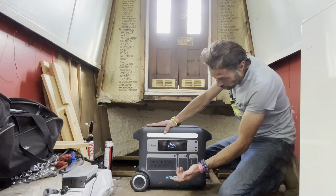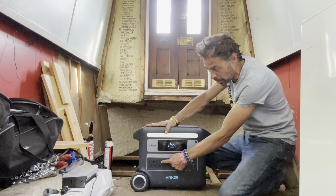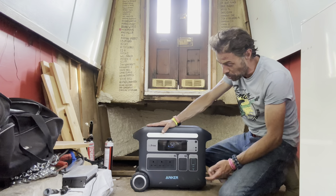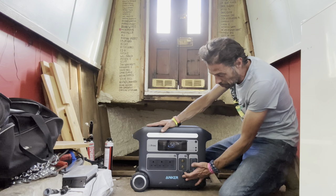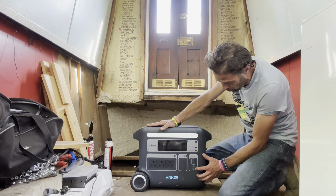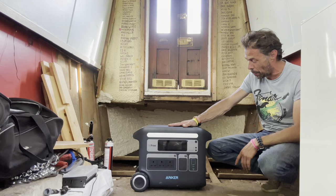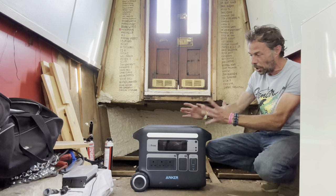In terms of what it can do, it's got three AC outputs which can output a massive 2.3 kilowatts, which is absolutely huge. I've got Swervey Dan to come around and do some of the welding on the roof, and we're going to see if this is going to be able to power that - and it should be. It's also got two 12-volt cigarette outputs. Most of the other ones I've seen have only got one. It's also got two USB-A's and USB-C's, so it's got kind of all the outputs that you need.